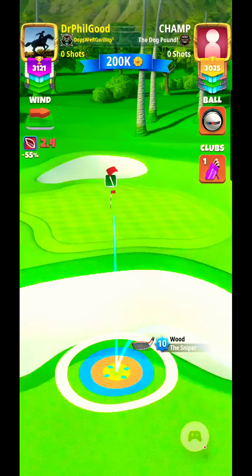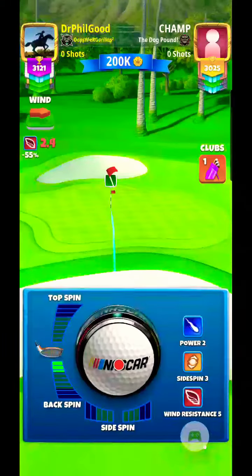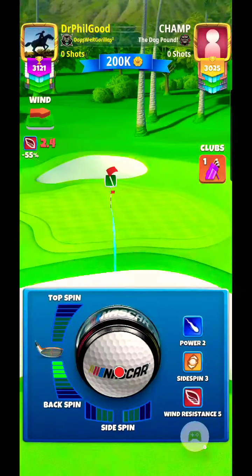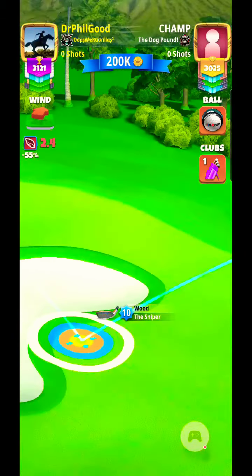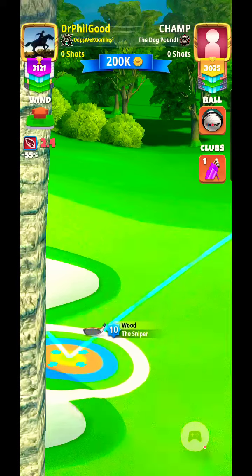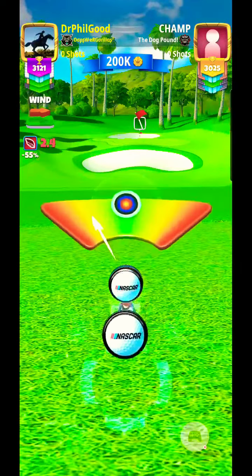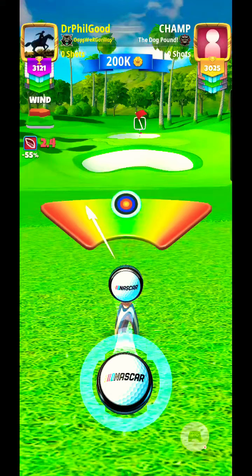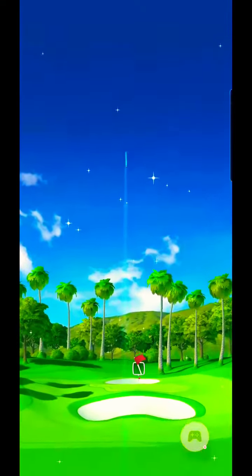Just got to get lined up on it here and get the right amount of backspin on it, and then we're going to adjust for the wind and give it a good swing — hopefully it will get a perfect.